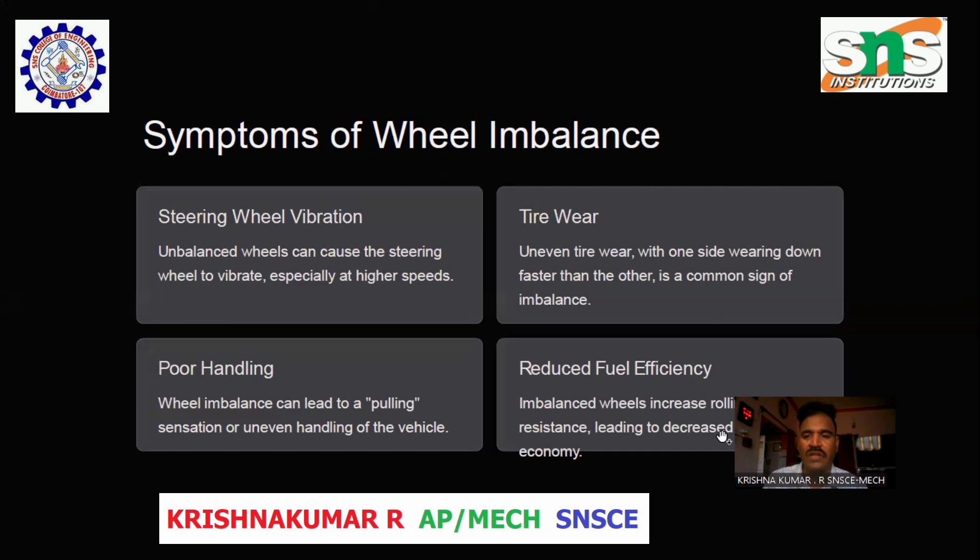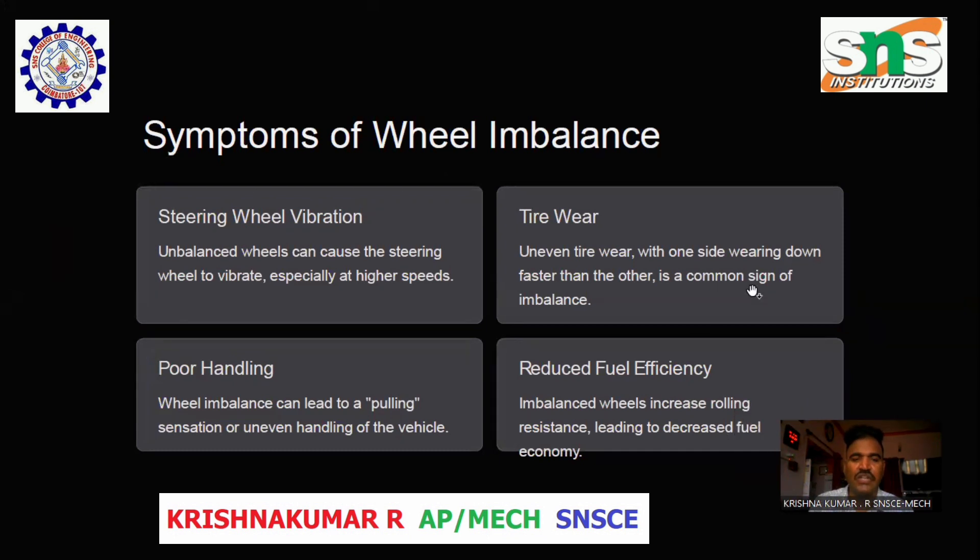Symptoms of Wheel Imbalance. Steering wheel vibration: Unbalanced wheels can cause the steering wheel to vibrate, especially at higher speeds. Tire wear: Uneven tire wear, with one side wearing down faster than the other, is a common sign of wheel imbalance. Poor handling: Wheel imbalance can lead to a pulling sensation or uneven handling of the vehicle.